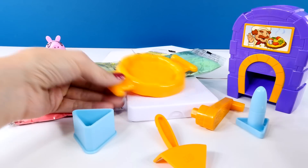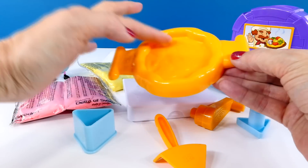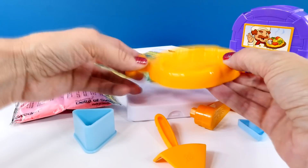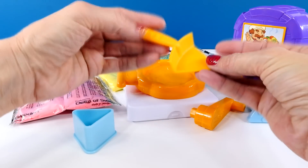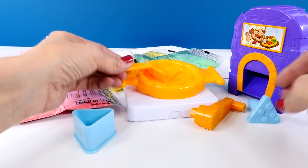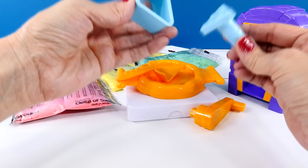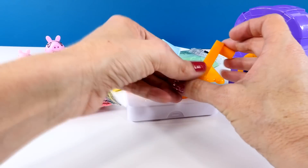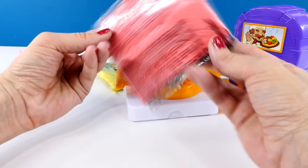And here's what comes in the kit. It looks like this is what we're going to make our pizza crust on. And I think this is our toppings maker. We have a spatula. This looks like different shape things that we will use to make our pizza toppings. And then this is the Moon Dough.